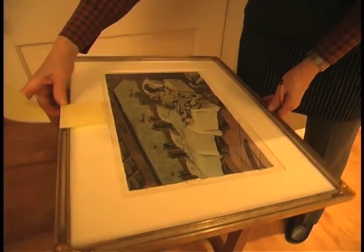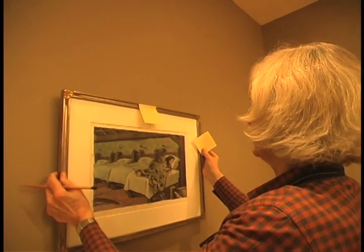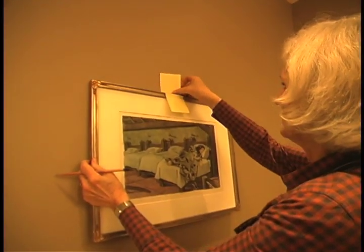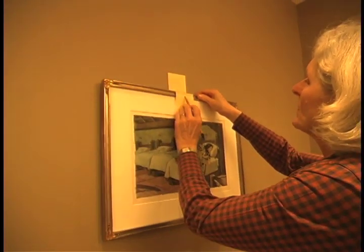Next you want to take your picture over to the wall, hold it at the height that you want it to be at, put another Post-it right above it, and then just make a little pencil mark above your center point.